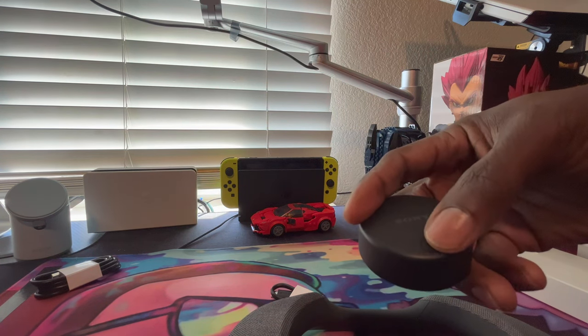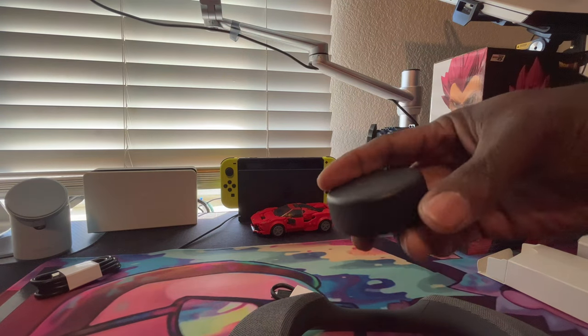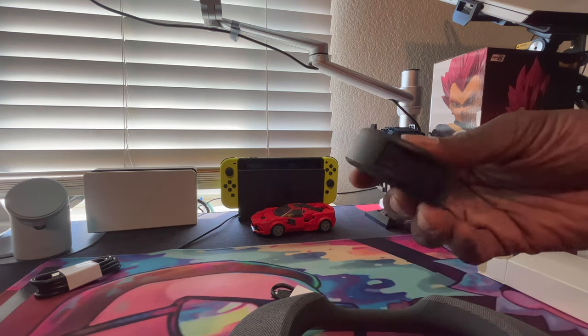We got a button up here - the pairing button. And that's about it for this little black puck.